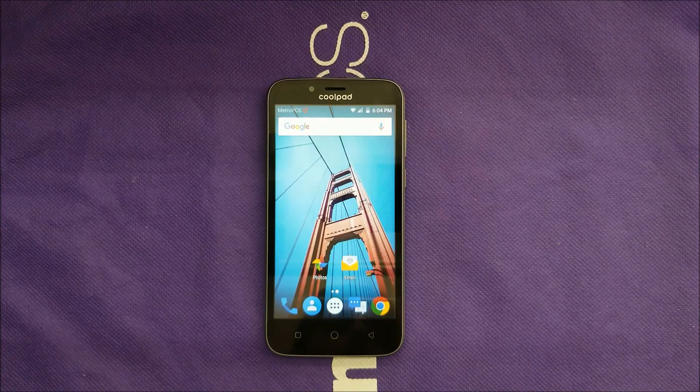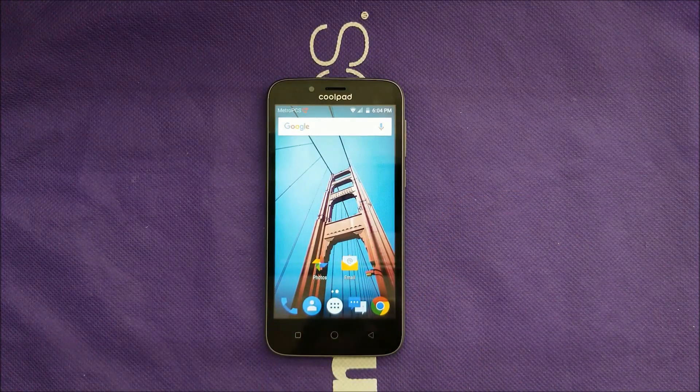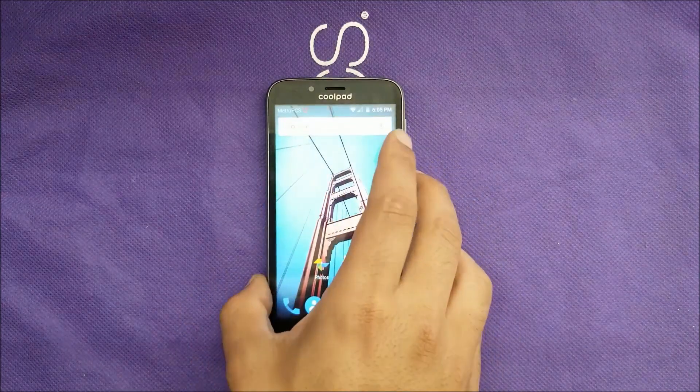This phone just came out — it was supposed to be released on the 17th of July, so I have it before the release date. I had some issues where the phone doesn't go into recovery mode; it just gets stuck on the Android logo and shows 'no command.' I also checked the T-Mobile website for the correct hard reset steps, and that link will be in the description box. Coolpad may fix this issue in the future, but during the time of recording this video, I'm experiencing this problem.